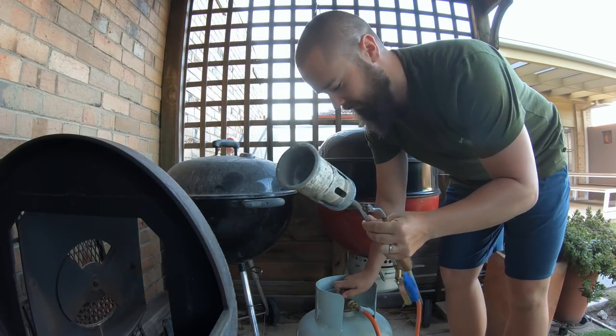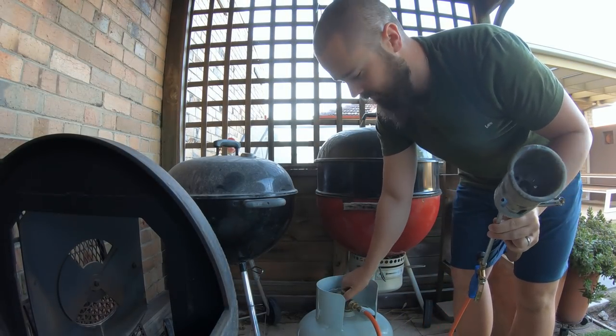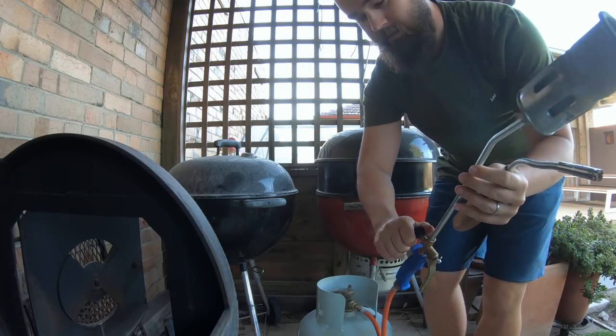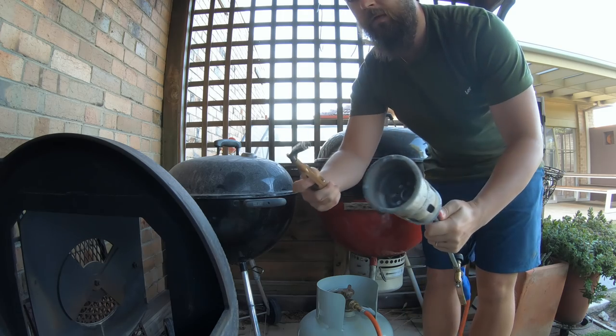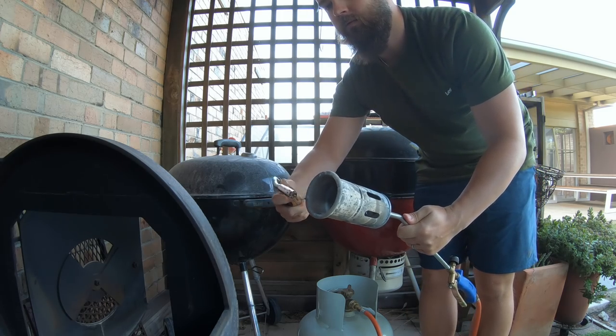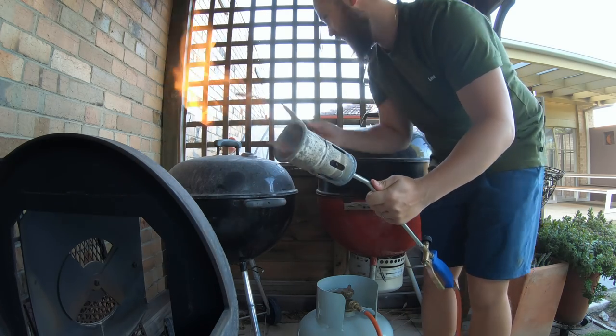Time to fire this baby up — it's very simple. Open the gas cylinder, turn the little dial on the attachment, and then we've got the fire.